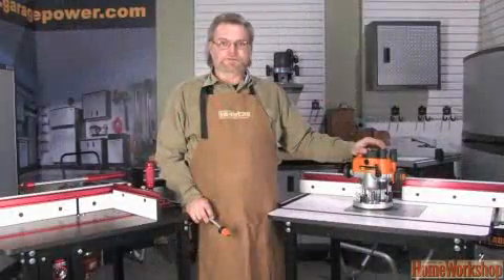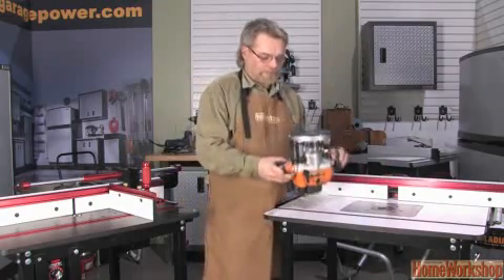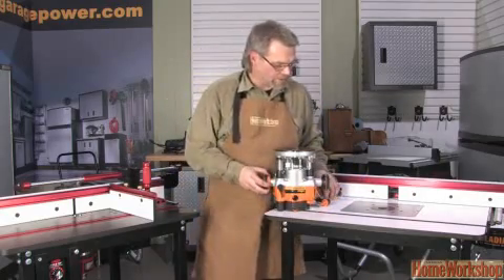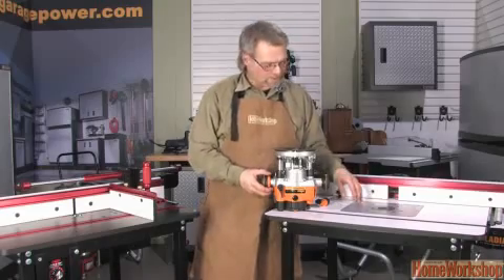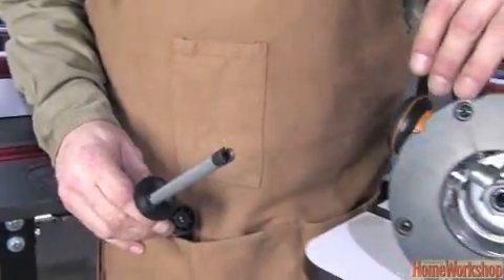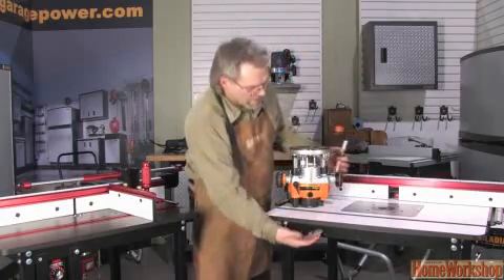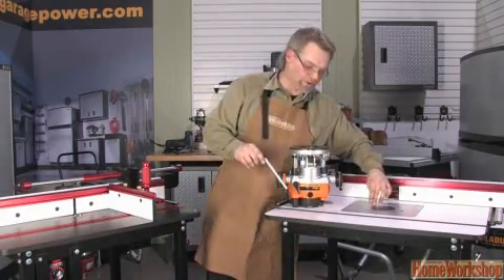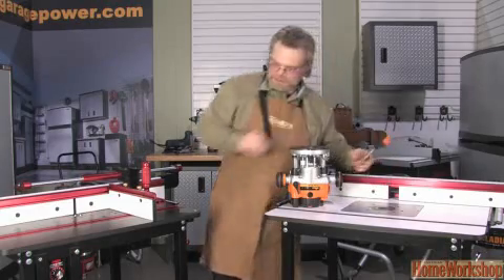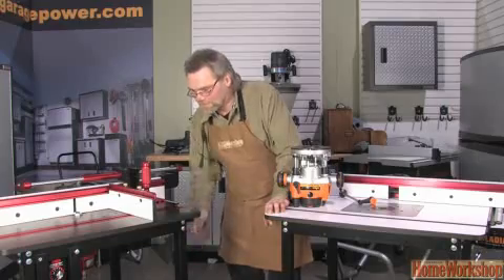You don't have to spend $2,000 on a top-of-the-line router table to use a router in a table. Most routers sold nowadays come with an above-the-table adjustment, such as this Triton. You take the router, mount it under a standard router plate, and then remove the bottom plate on the router. This allows the end of the adjustment mechanism to fit into the keyway in the plunge mechanism. As the router sits below, you may need to drill a hole in your router mounting plate — this slips in there, and then you simply crank the router up. This is essentially the same feature as the wheel on the Jessam.